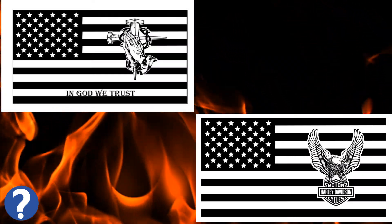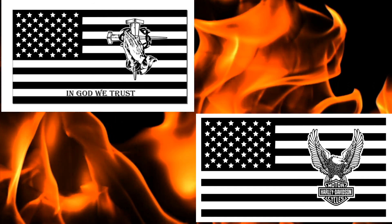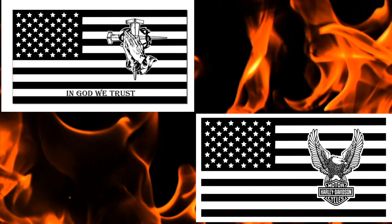So what do you think my next flag should be? The Harley-Davidson flag or the In God We Trust flag? Leave a message in the comments — I'd love to hear your thoughts.